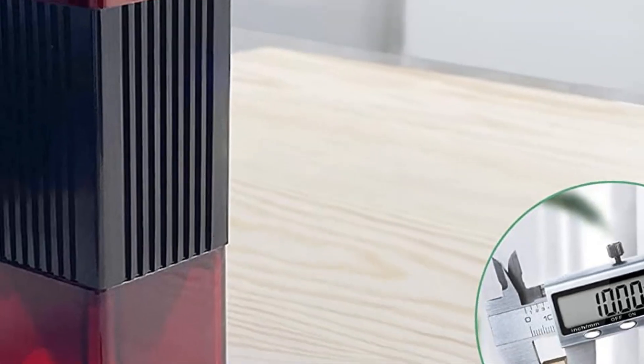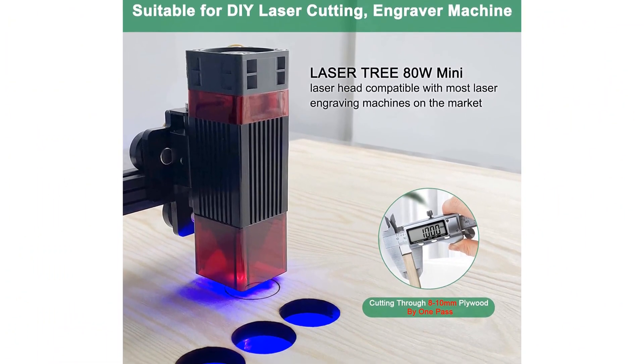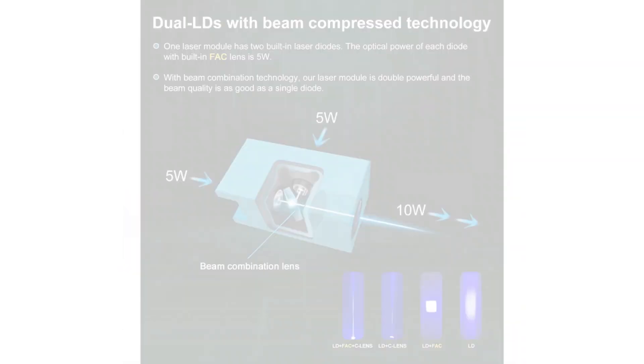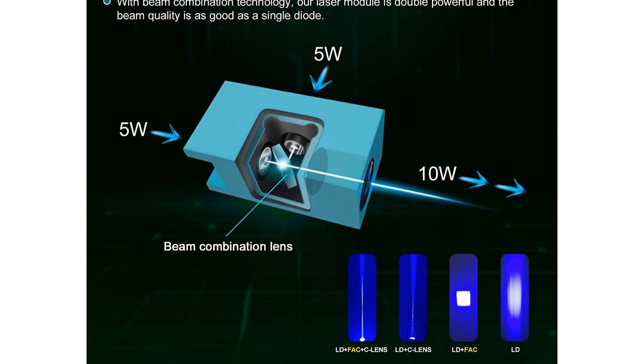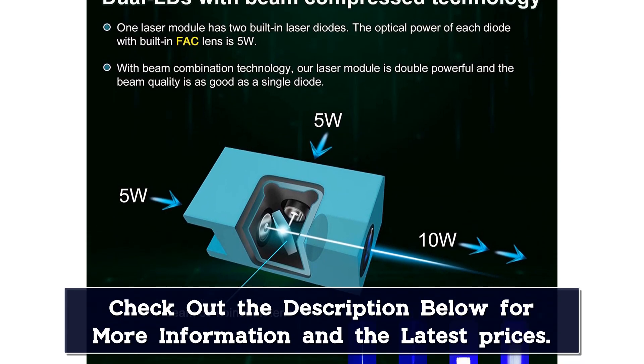Original diode with FAC — this blue laser module with original diode offers high stability, high efficiency, and high quality with a 20,000-hour lifetime. Built-in FAC makes the beam size much smaller at focus, with super cutting penetration and precision. Power density increases 4–5 times, and engraving speed increases 4–5 times accordingly.